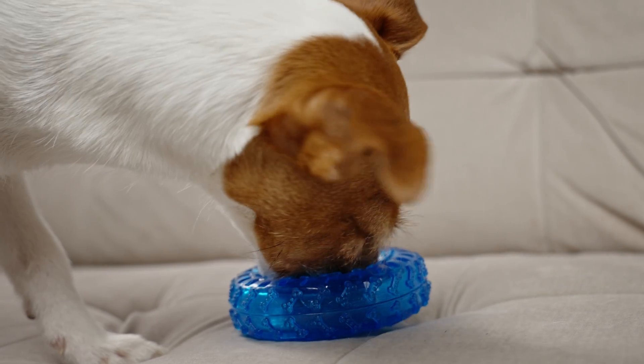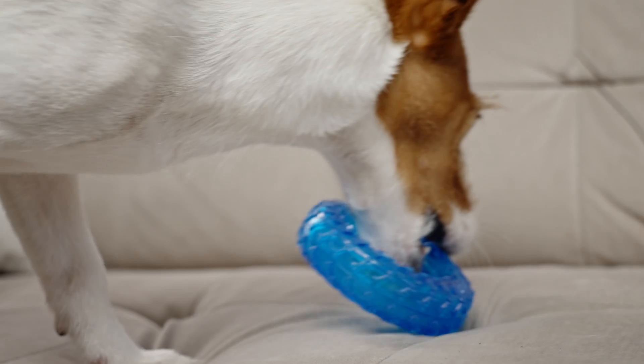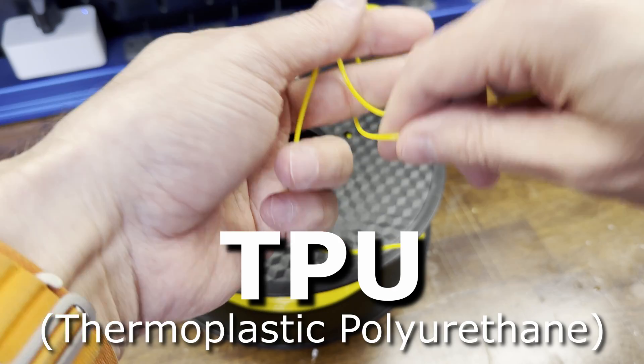If you're watching this video, you're probably like me — you have a dog, you have a 3D printer, and you're wondering if it's possible to print toys for them. The toys need to be tough to stand up to their abuse but also safe for them to chew on, and the TPU material seems to cover both of these areas.